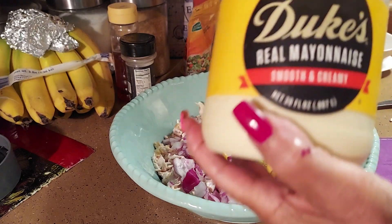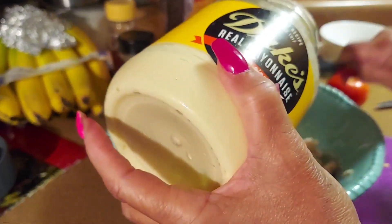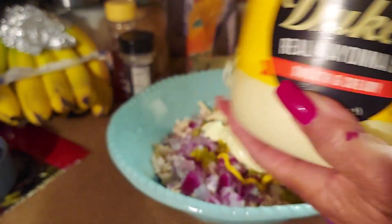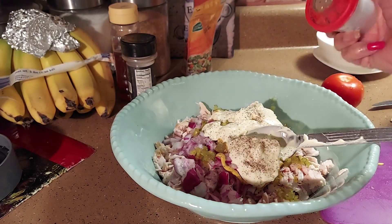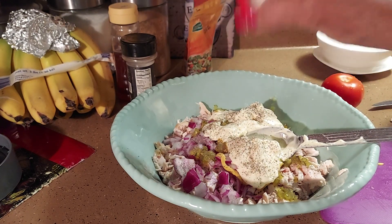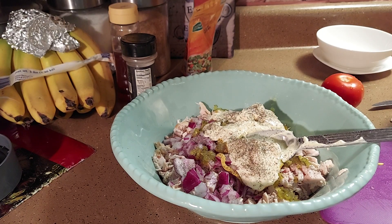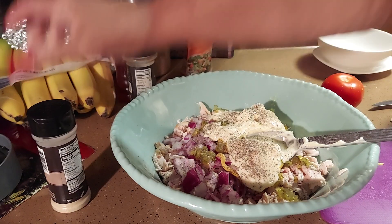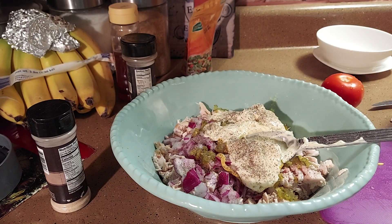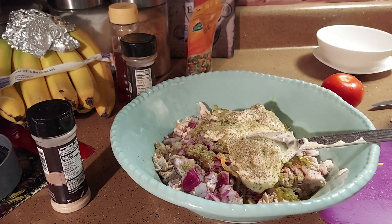We're gonna do some mayo — I use real mayo, Duke's — and I'll put about three tablespoons and go from there. I'm gonna add pepper, about half a teaspoon. I'm not gonna add salt, but you can if you want. Then just a little onion powder and garlic powder, maybe a third of a teaspoon. We'll put some Italian seasoning, about half a teaspoon, and we're just going to mix that all together.